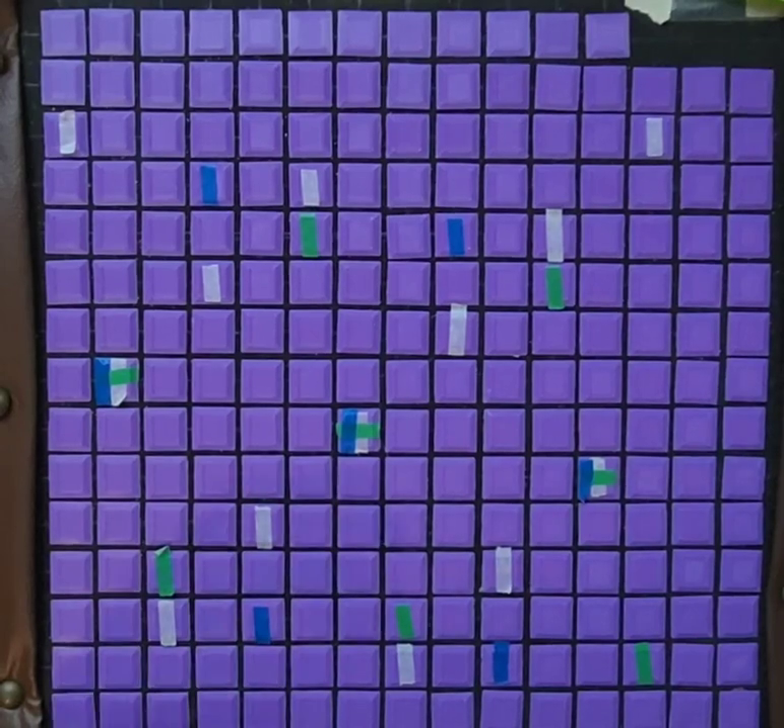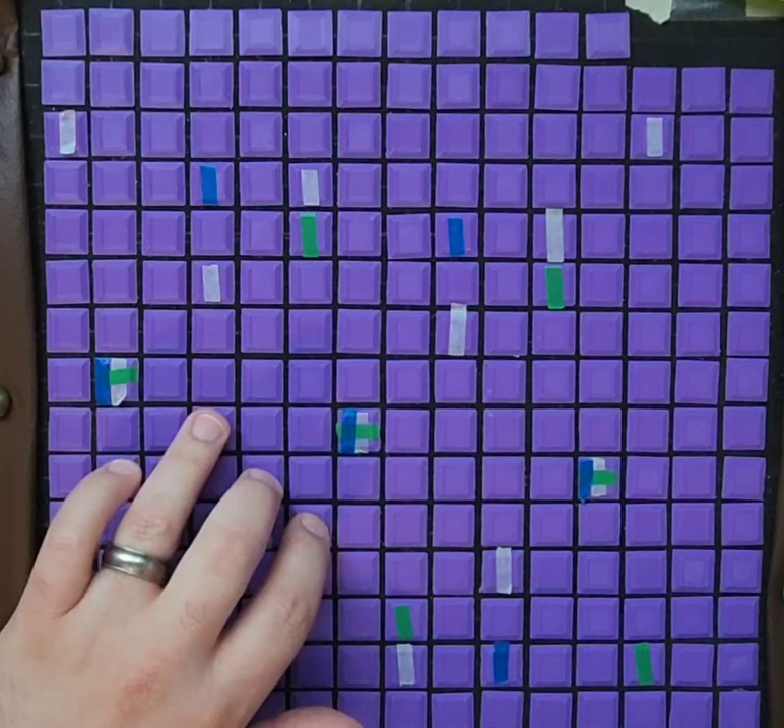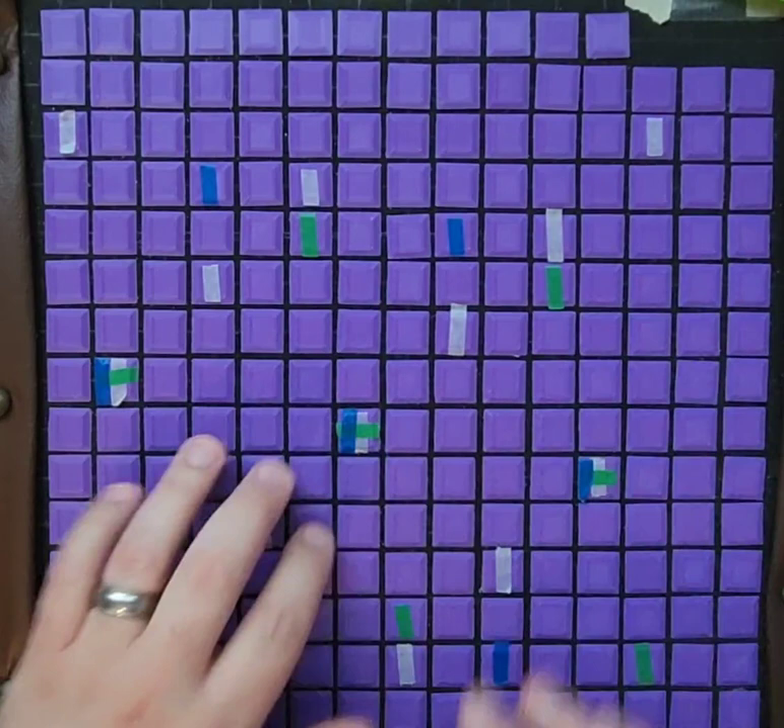31 notes per octave looks like this. That's a major scale — those are major seconds, whole steps, half step. Both hands have the same shape, of course.